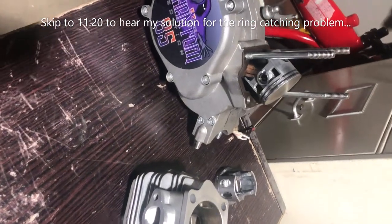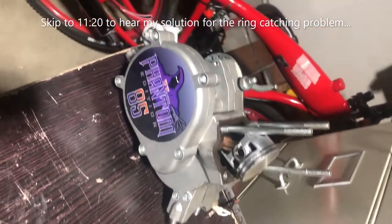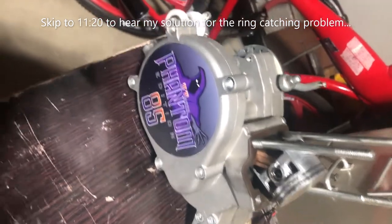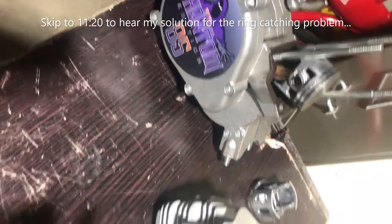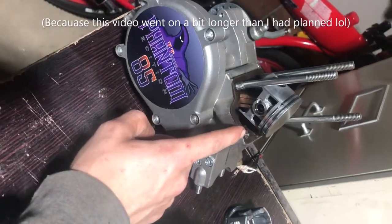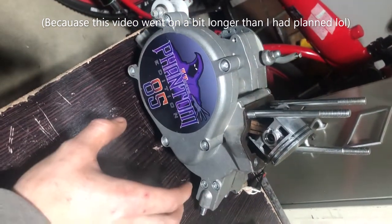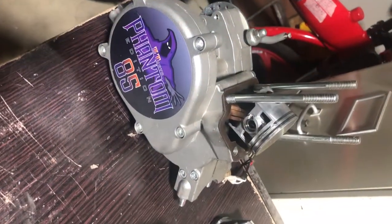Making a quick video about the Phantom 85 ring catching issue that people have been having, and I just realized I'm having it too. It wasn't enough to blow up my motor like the original time - that was a Gen 1 Phantom that had the bushing, so that blew and I had to replace the whole crankshaft. I got the upgraded Gen 2 bushing from the company.